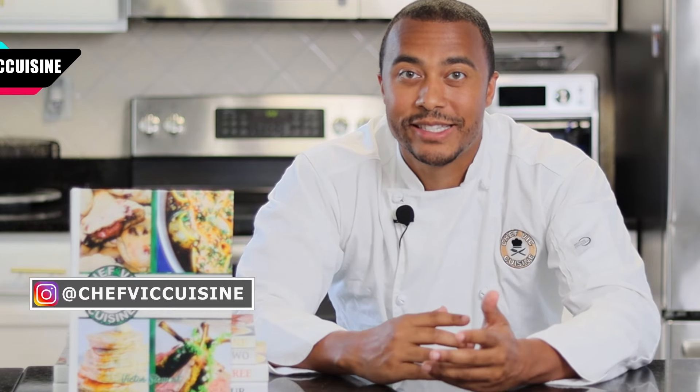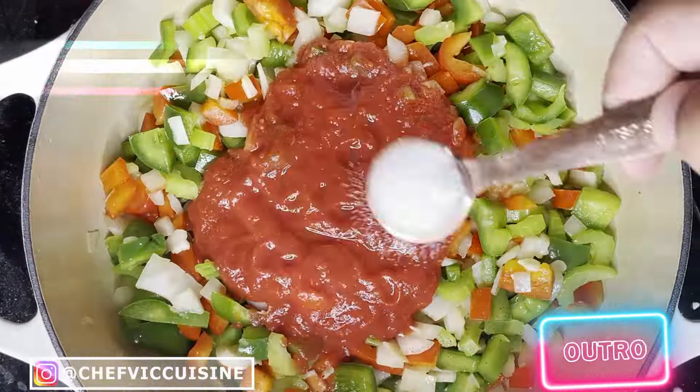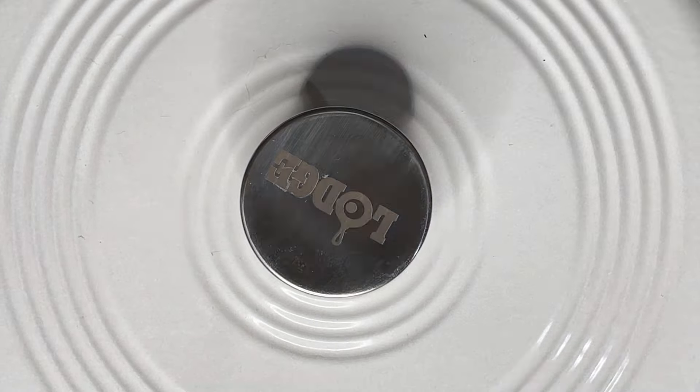Thank you all so much for watching. I really hope you enjoyed learning how to make fried cabbage, and if you did, make sure you smash that like button — it's one of the best ways to show support for the channel. Hit that subscribe button too to see more recipes just like this one. Sharing is caring, so if you enjoyed this recipe and think someone else will too, feel free to share it with your family and friends. Stay tuned for next week where I show you my classic take on the Louisiana dish jambalaya — an amazing entrée choice that serves a large crowd.